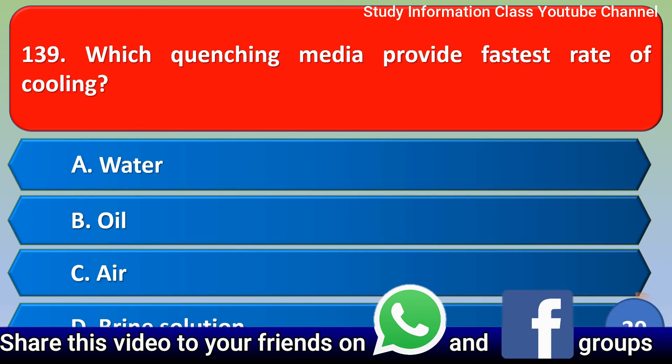Next question: Which quenching medium provides the fastest rate of cooling? Option A: water, Option B: oil, Option C: air, Option D: brine solution. The correct answer is Option D, brine solution.